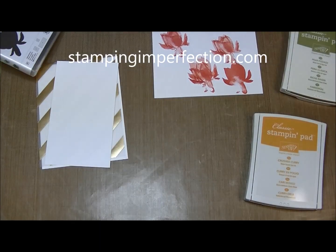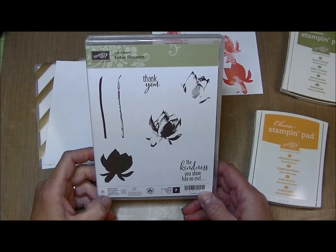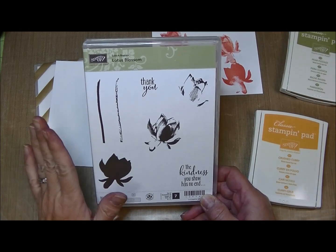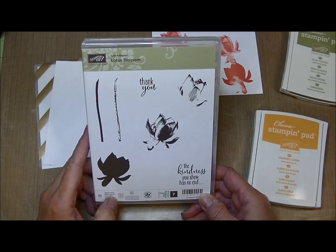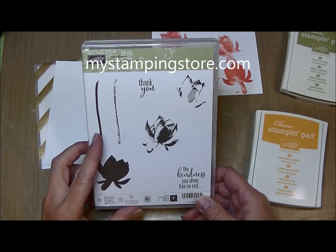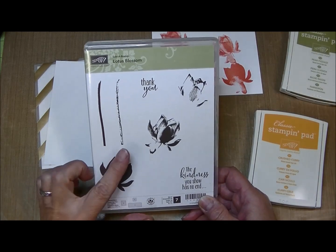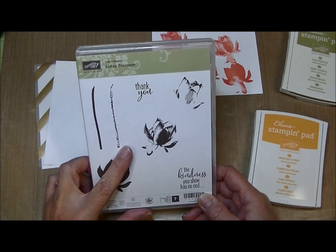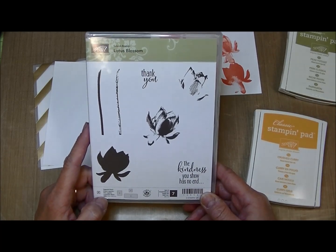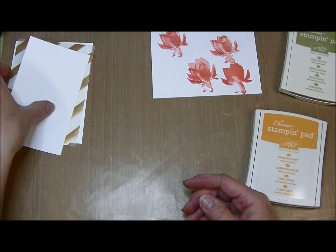Hey stampers, Kim from stampingimperfection.com, welcome to my studio. I have a card I want to share with you using this new Lotus Blossom stamp set. This is a three-step stamp set available only from January 6th through May 31st online at mystampingstore.com. It is free when you make a purchase of $50 or more during Stampin' Up!'s biggest sale of the year — for every $50 you spend you get to select one free item. This gorgeous Lotus Blossom stamp set is a must-have, so check out the details on my blog at stampingimperfection.com.